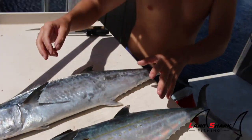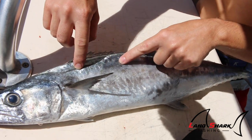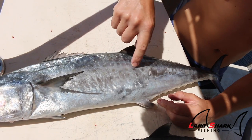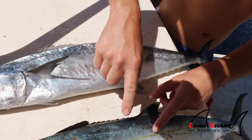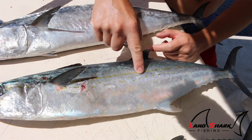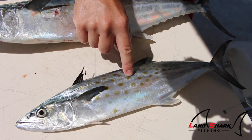The second thing you're going to look at is the lateral line. This is the king mackerel's lateral line — you can see around mid-body it has a really sharp dip. But for the cero, you barely have a dip in the lateral line, and the same goes for the Spanish mackerel — barely a dip in the lateral line.